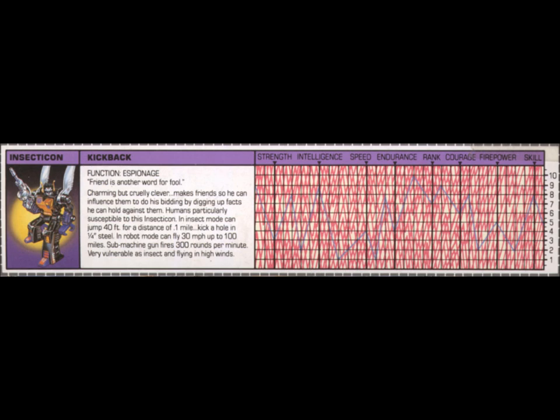In insect mode, he can jump 40 feet for a distance of 0.1 mile, and he can kick a hole in a quarter inch steel. In robot mode, Kickback can fly 30 miles per hour up to 100 miles. He has a submachine gun that fires 300 rounds per minute. Kickback is very vulnerable in insect mode and when flying in high winds.